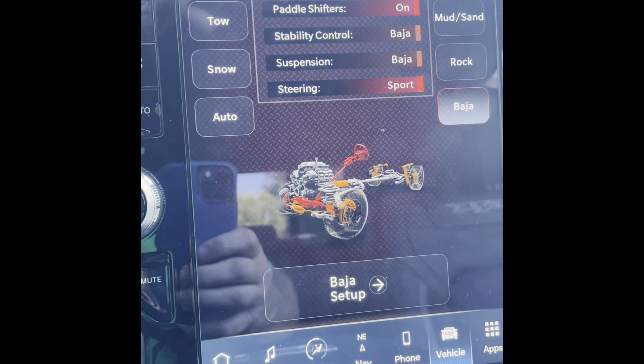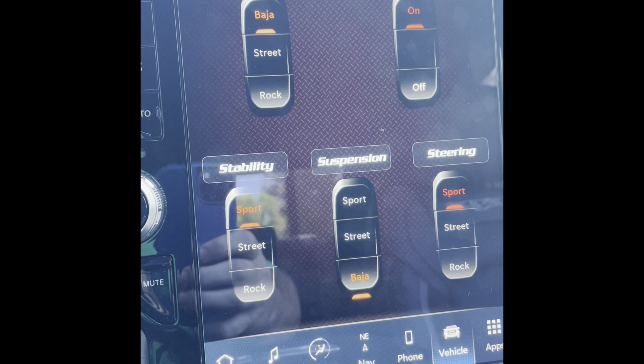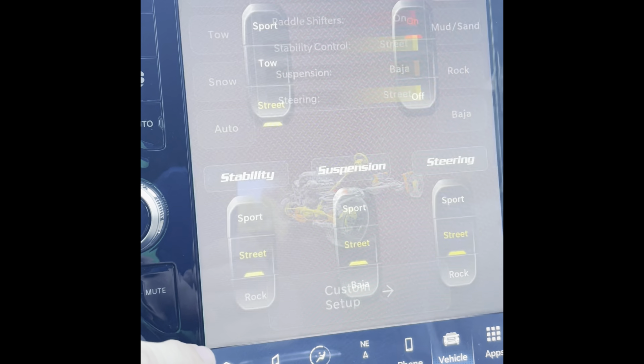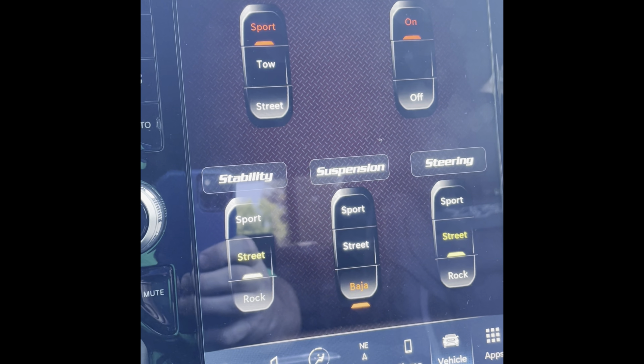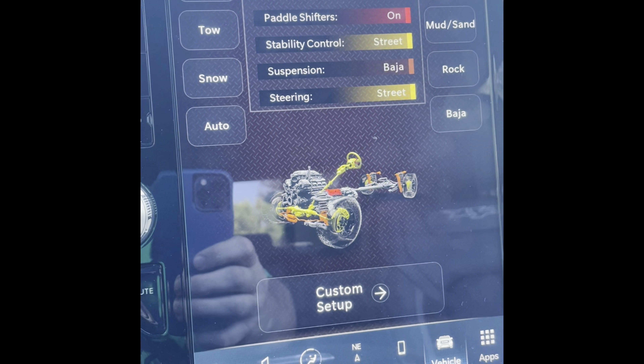For those with the TRX, there are two ways to put the suspension into Baja mode for the best off-road suspension valving. You can either put it in full Baja mode, which gives you the full Baja suspension setup, or you can put it into custom and go to the custom button and switch the suspension to Baja.